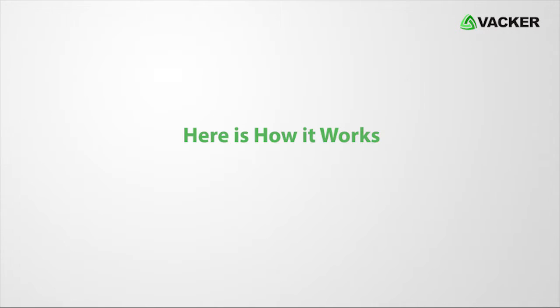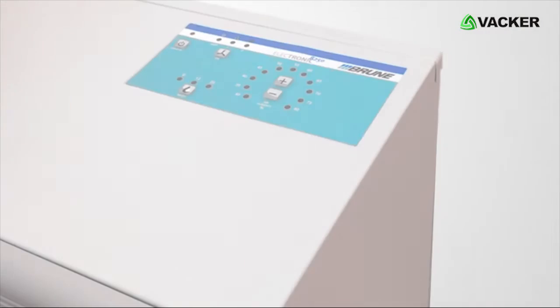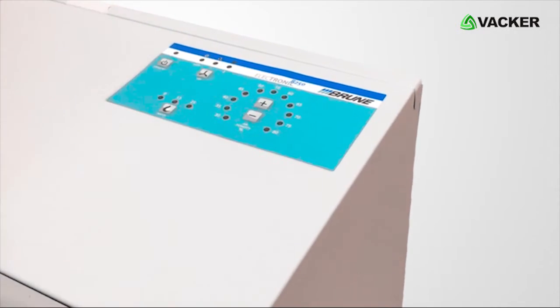Press the power button to switch on the humidifier. Press this button to increase the humidity as per your preference. By pressing this button, you can adjust the fan speed.